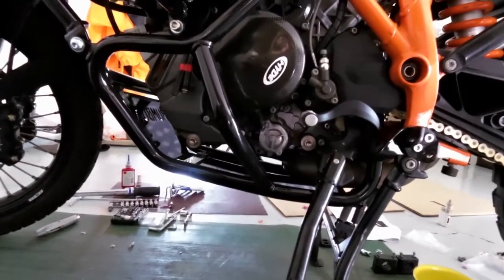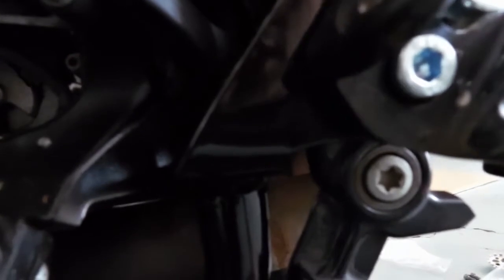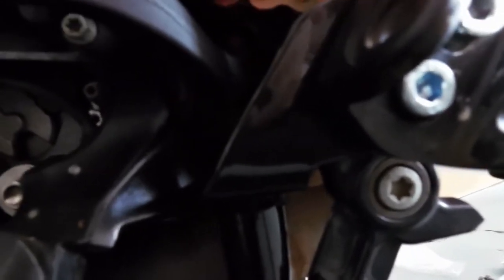Nearly done — time for the other side. Before I forget, the bolt I was referring to for the OEM bash plate — right there. As you can see, going underneath, your side stand is right there, which is a bit of a problem. Because now I've installed the bash plate, I don't think I can get to it, and I haven't bought the bolts.